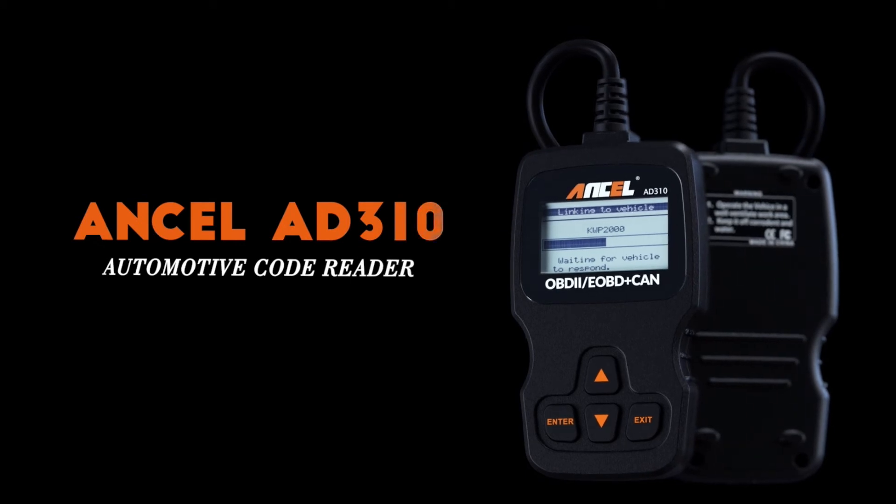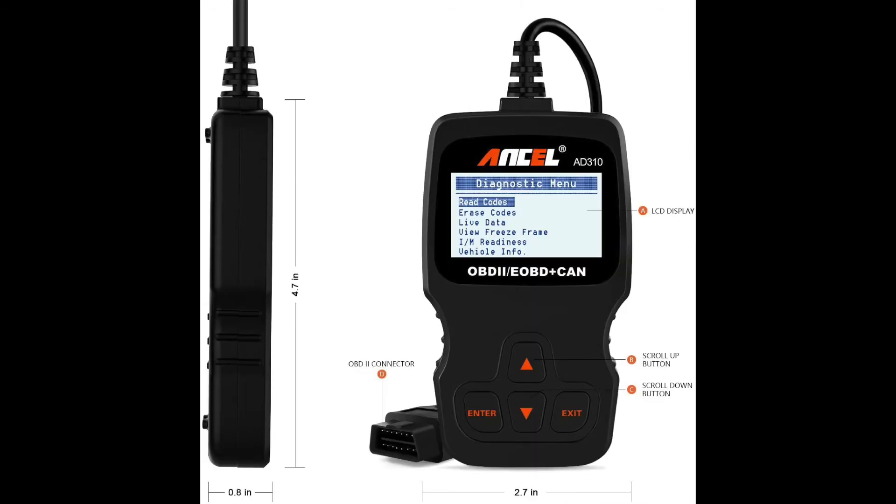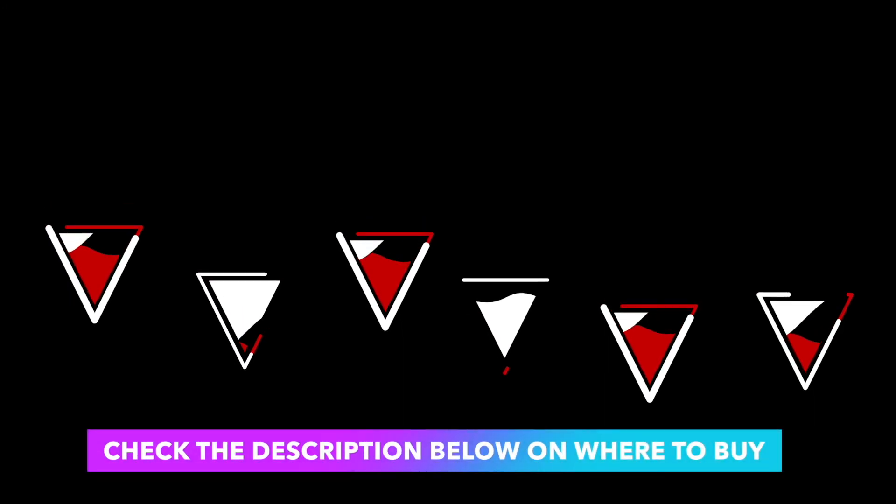A simple, affordable, and easy to use diagnostic tool. This little device may save you money and trips to the mechanic by allowing you to decide if it's something you can fix or if more help is needed. Check the description below on where to buy it.